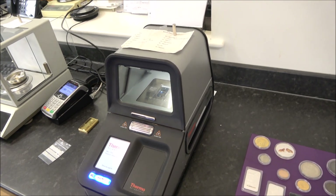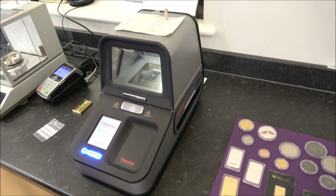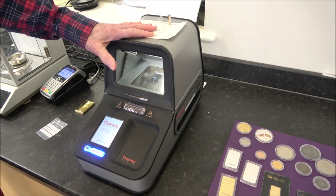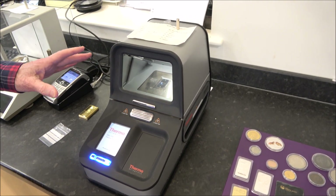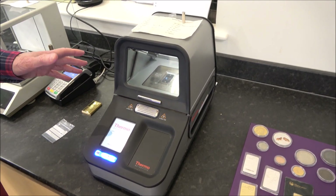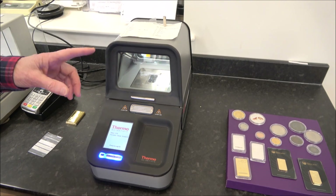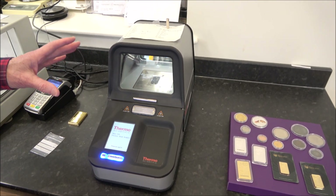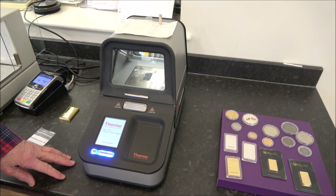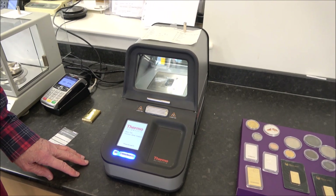We've gone from one extreme to the other. The magnet costs a couple of pounds, but the XRF machine cost approximately 13,500 pounds plus VAT — about 16,000 pounds total. There are about three consumable parts inside that cost thousands each when they need replacing, similar to a projector lamp. It also gets serviced about once a year at a cost of a couple of thousand pounds. It's not your everyday stacker piece of equipment — you need the volume to justify it.